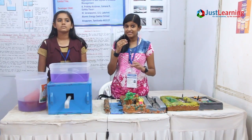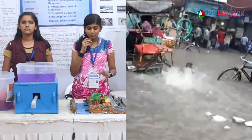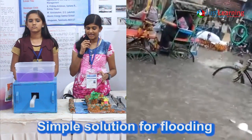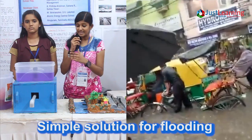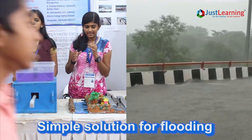Floods due to heavy rain is a major calamity problem faced in our country. But right now there is no effective method to drain this water even after the rain subsides. So here we present a very simple and effective method to drain out water during flood times.